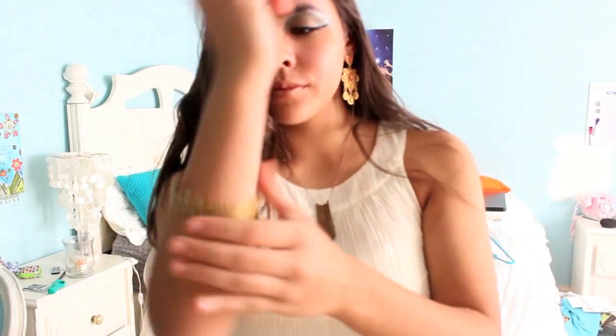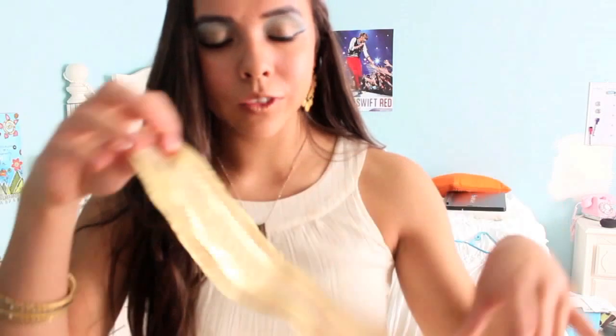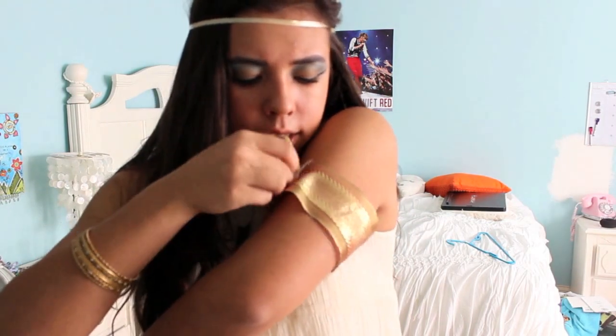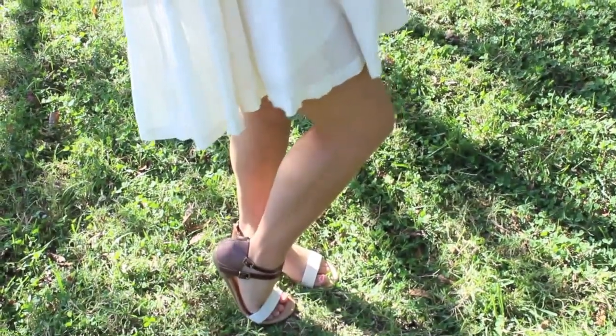For earrings, I just took some of my mom's earrings — anything dangly, gold, and shiny works. Then I put on some gold bangles from Forever 21. For the arm cuffs, I took some double-sided tape and a strip of gold ribbon from Hobby Lobby and just taped the sides together. It was a bit of a struggle — it would be helpful if someone could help you with this, unlike me doing it by myself.